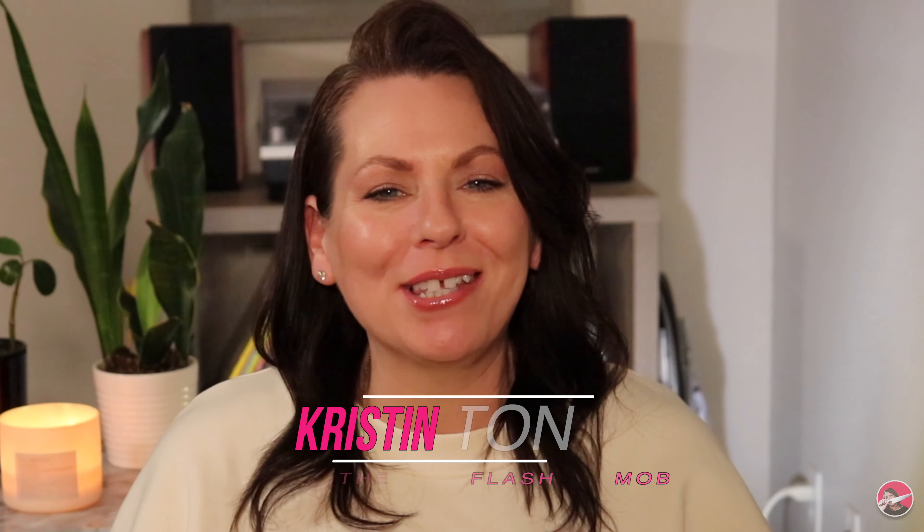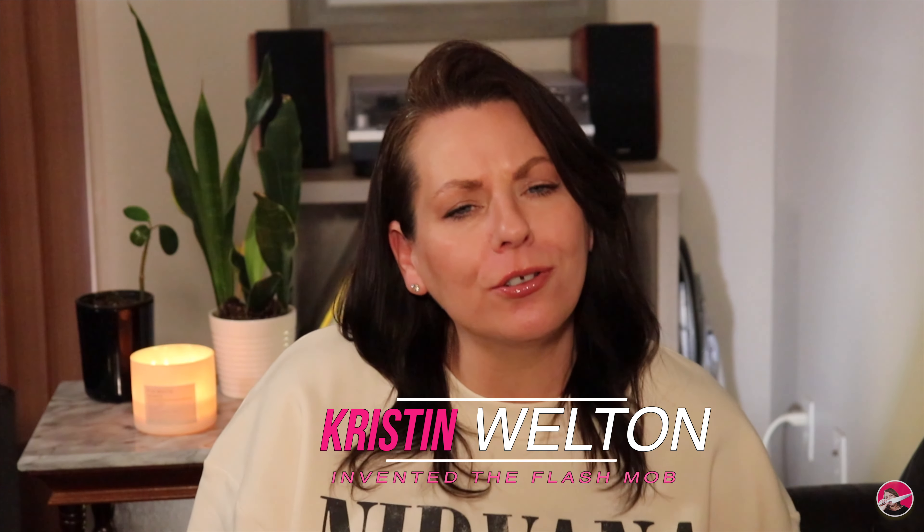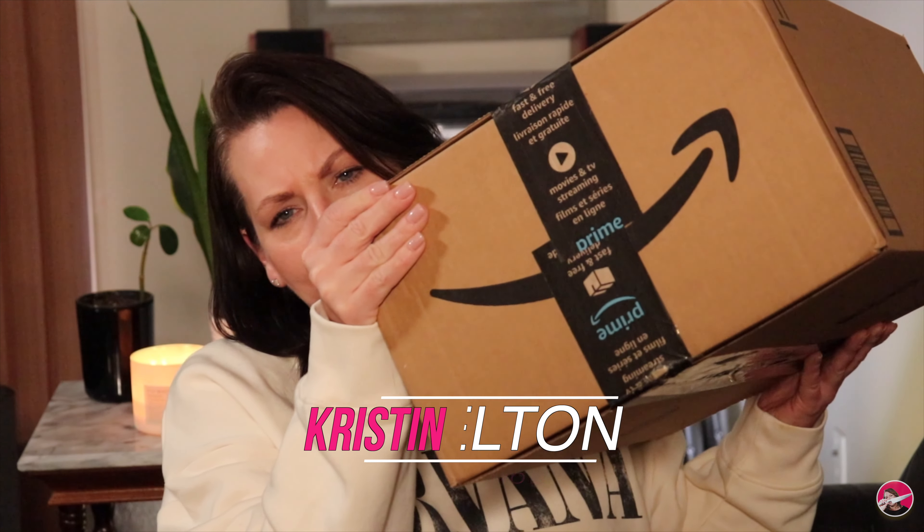Hi everyone, welcome or welcome back to my channel. For those of you who may be new to me, my name is Kristen Welton and today I'm going to be unboxing what I purchased at Amazon. I have my handy dandy knife and I am all set to dig into this.